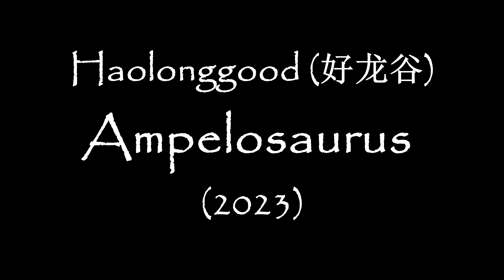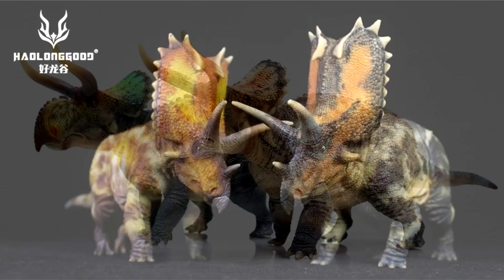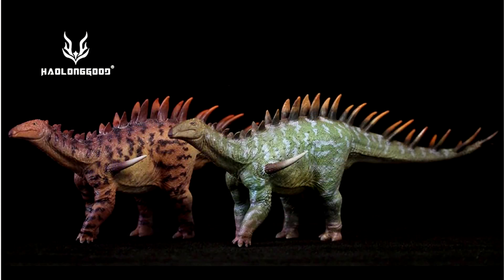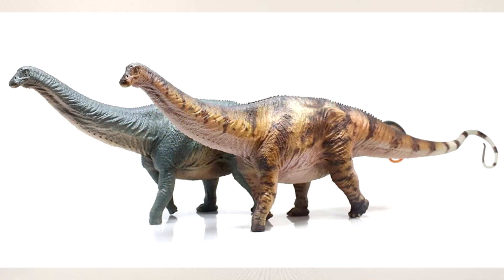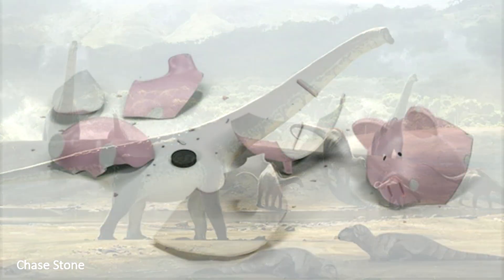What can I say? Is Haolonggood never going to stop surprising us? We've had a dearth of non-theropods until Haolonggood came along. We had smaller ones, but they shocked us with the 1:35 Apatosaurus. And now along comes another sauropod, much to my delight as a sauropod lover, and to my anguish as I watched my bank account dwindle.